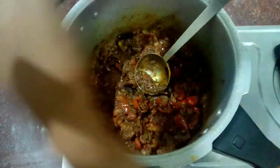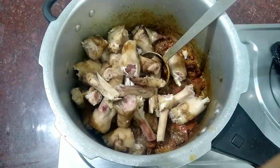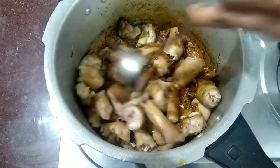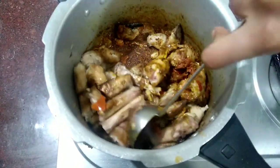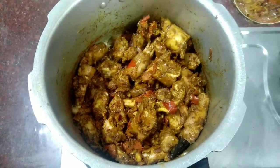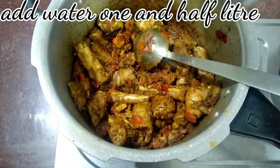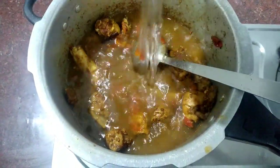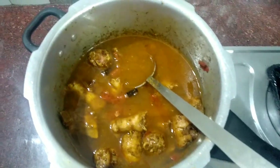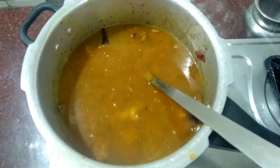Now add it. Now mix it well and mix well with the masala. Now add 1 liter of water and add the water.